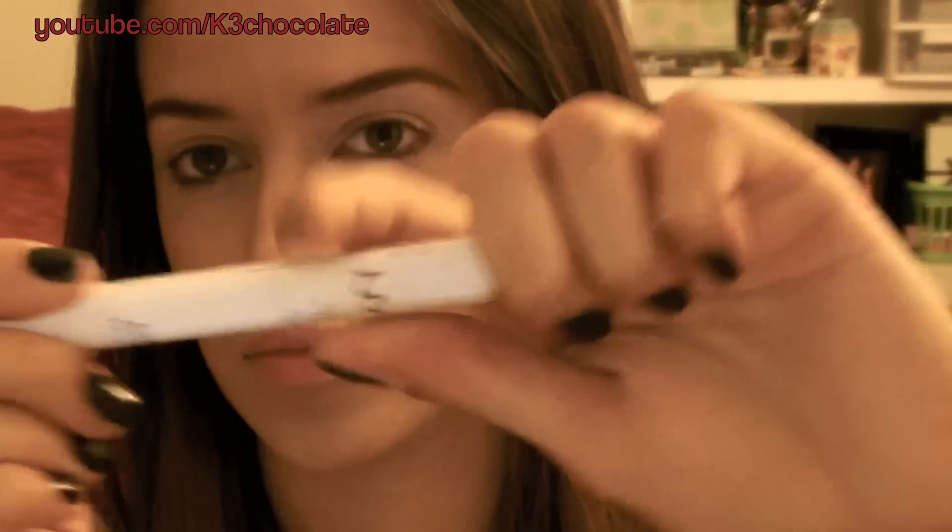Apply an eyeshadow primer to prevent your eyeshadows from creasing. Then apply a sticky cream pencil all over your lid to make the black eyeshadow more dramatic.